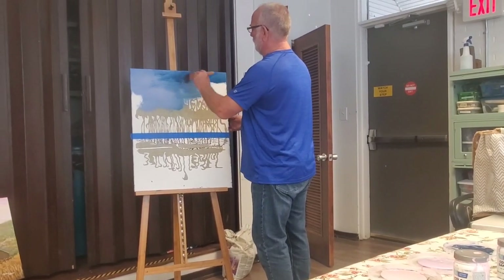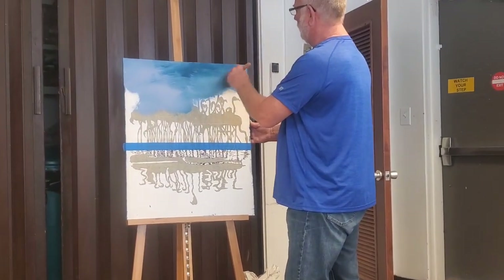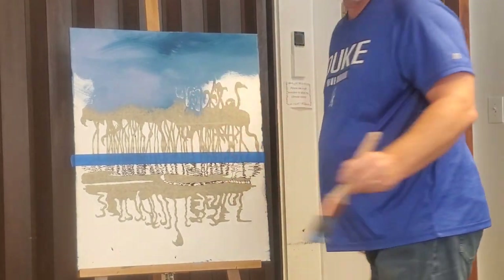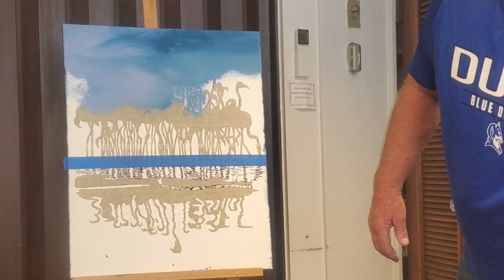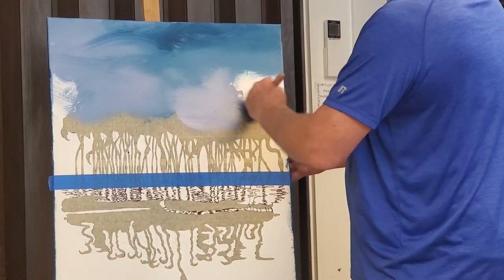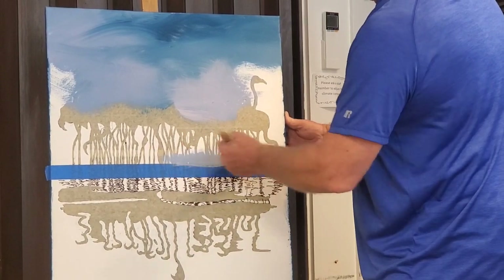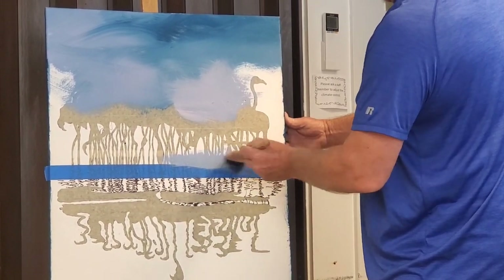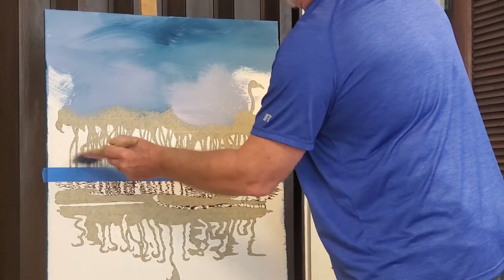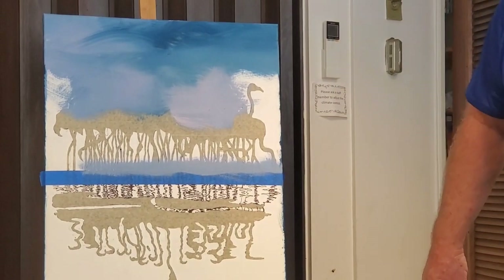We're not worried about colors or composition right at the moment — we're just having fun. With the flamingos being dark, it'd be nice to have something a little lighter behind them, so I'm dipping into a couple of different colors. That's a nice pink. I'm making sure I get up against the tape. Now that I've got a light color here, I'll go ahead and bring it down at the horizon line — that makes a good light tone value for us. If you've ever watched Bob Ross on TV, you'll recognize that sound.